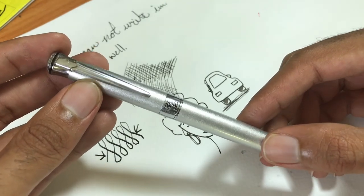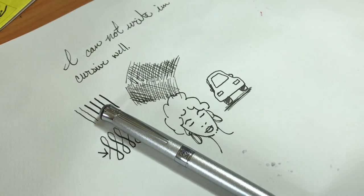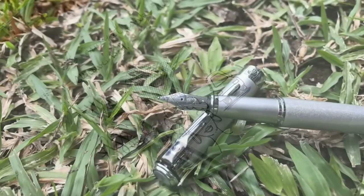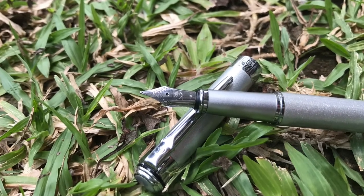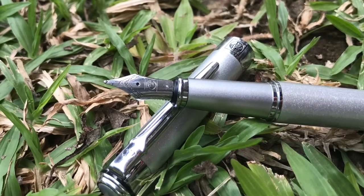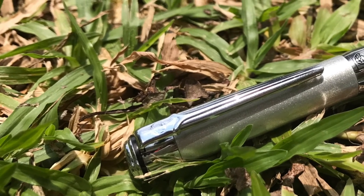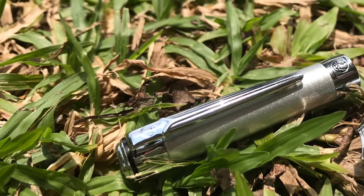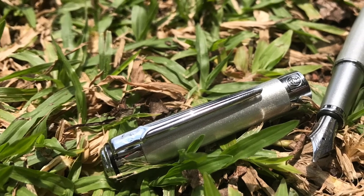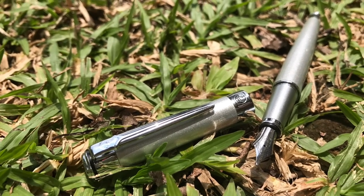If you liked the video, it's kind of hard to find this pen in the States — I didn't see it on Amazon. Here in Thailand they sell it in multiple places. If you have any questions about the pen I'll be happy to help. Drop a like, leave comments below, and subscribe to stay up to date on all the reviews coming from this channel. Thanks for watching!